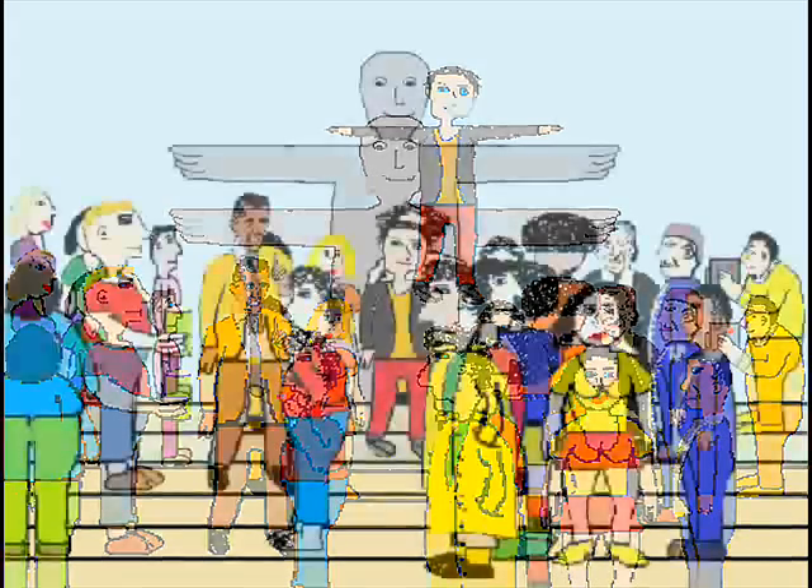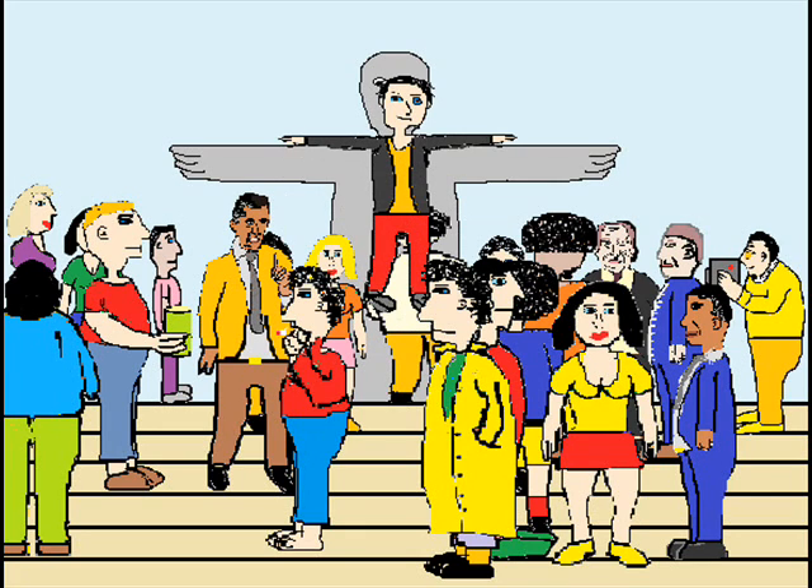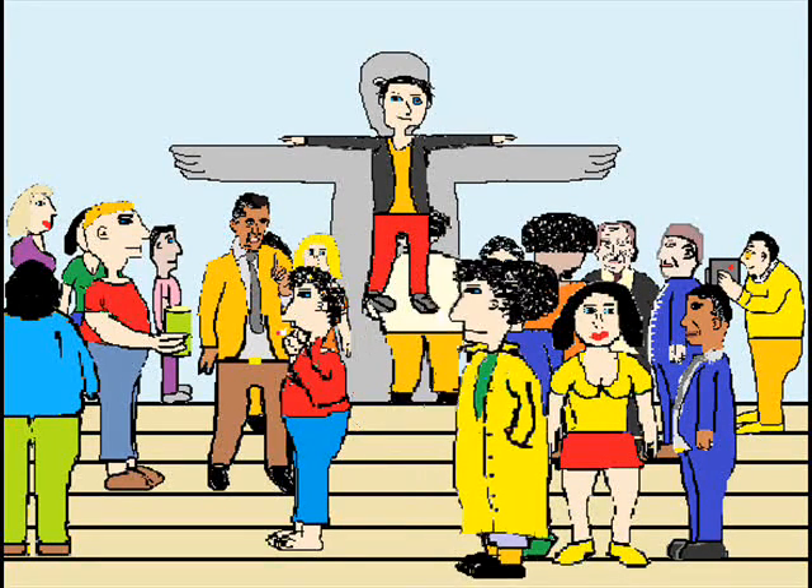This is where the magician rose up from the crowd at the famous statue of Jesus on the mountain overlooking Rio de Janeiro. For a few seconds we can see his whole body apparently suspended in mid-air.